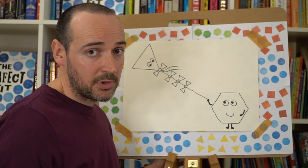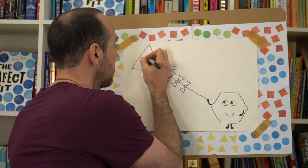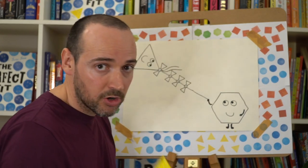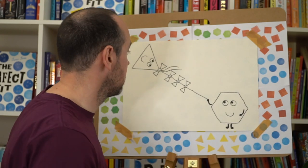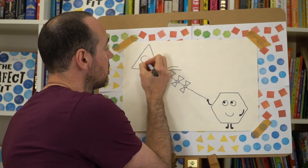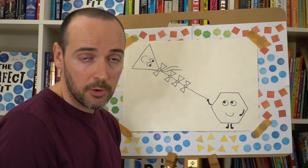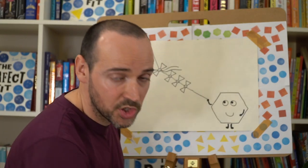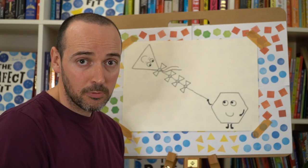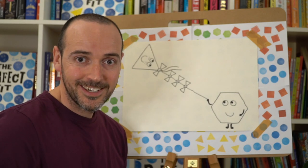Shape character is really important — we need one big massive smile. Our triangle has a really big smile, and also our triangle has little freckles too, so we're going to give her some freckles underneath her eyes to complete and add to her character. And there we have it — our very own shape character kite! I hope you've enjoyed drawing along with me today. Thank you very much, goodbye!